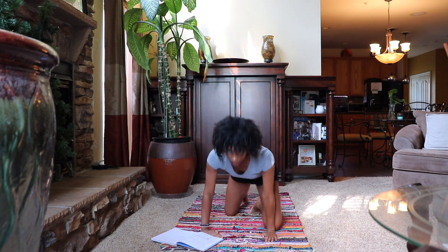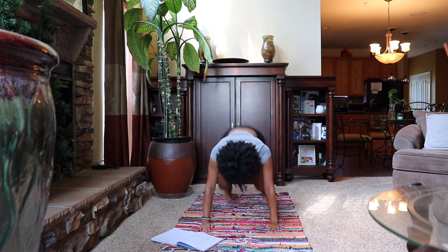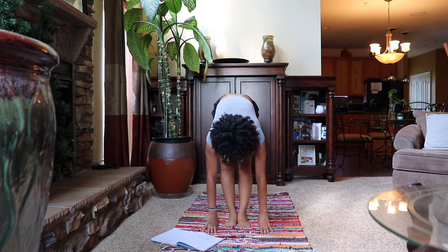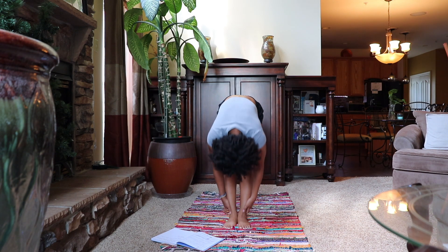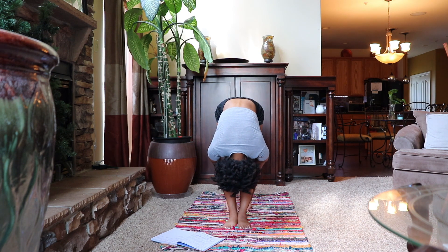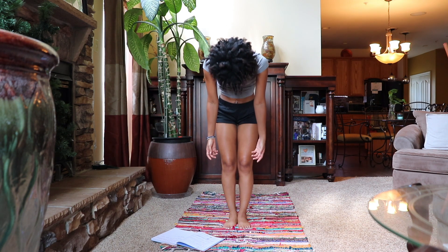Now coming up to tabletop position as we begin our sun salutations. Standing up on your toes into downward facing dog, elongating the spine and dropping the neck. Walk up in between your hands for a forward fold — inhale halfway lift, and exhale forward fold, uttanasana. Slowly begin to rise into mountain pose one vertebrae at a time.